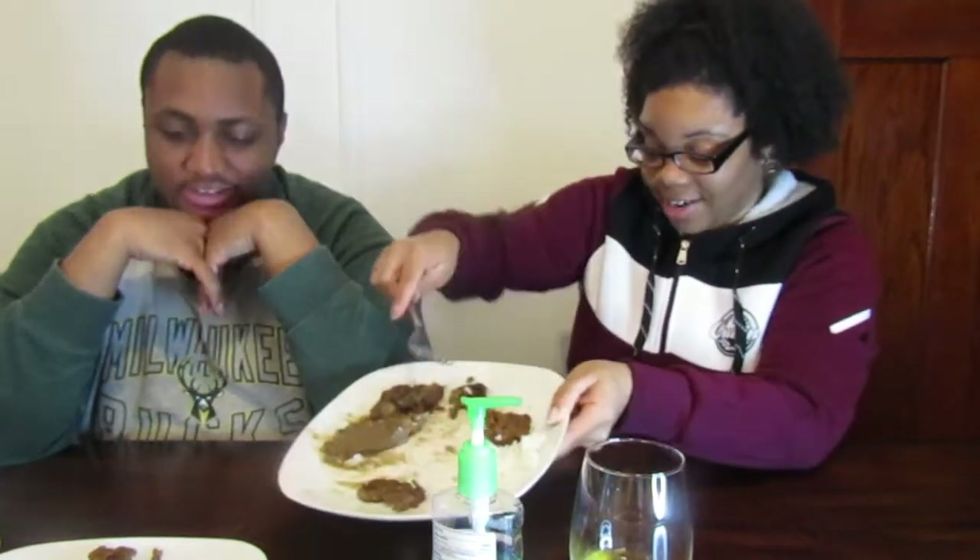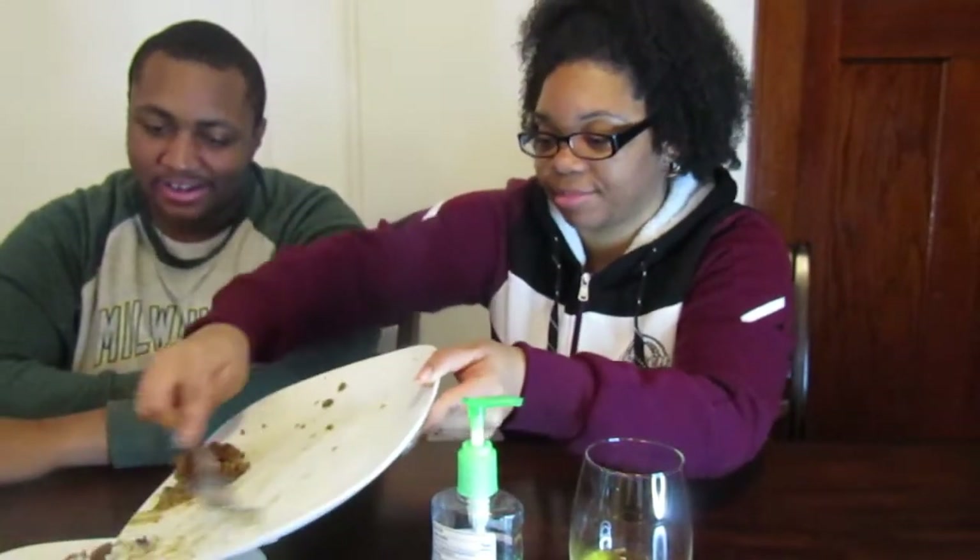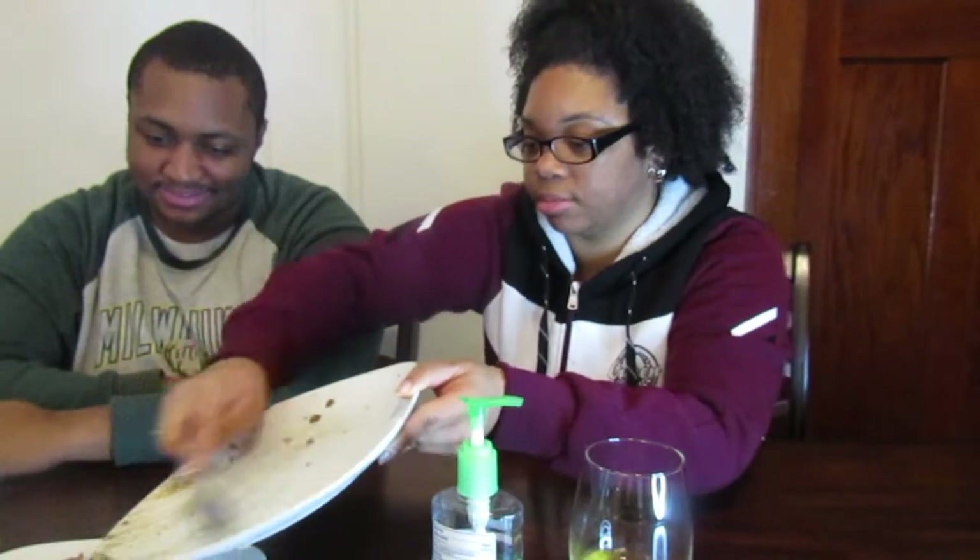Alright, dump this. She'll never know. You're definitely not eating it, right? Nope. Dump it — all of it. It'd be funny if she came down here right now.